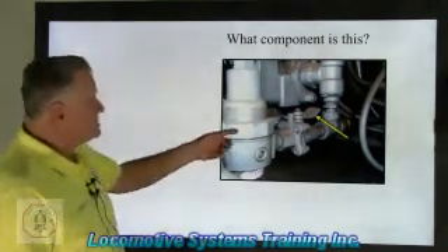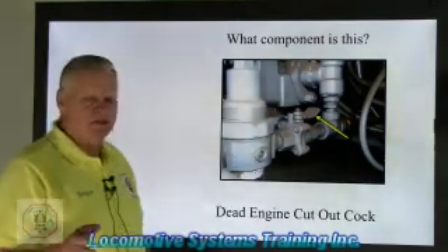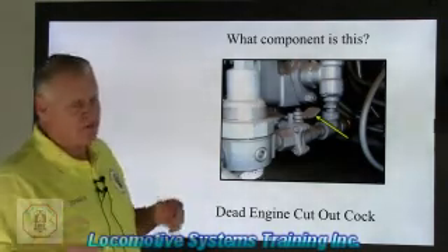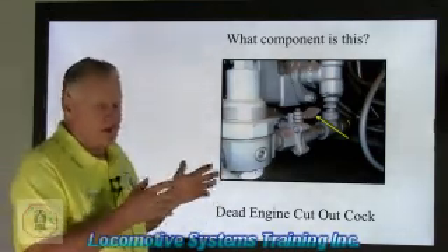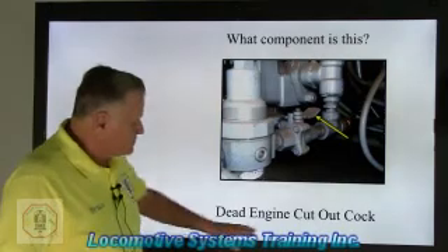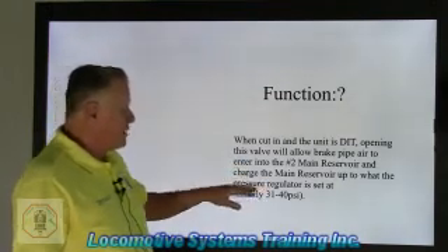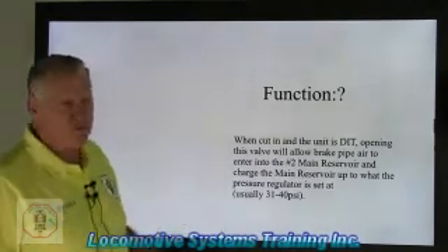What component is this? This here is a dead engine cutout cock. Open that valve and you put the locomotive in dead engine status. If the engine blew up, the main generator blew up, or the air compressor blew up — if it was shaft driven — you can't use the prime mover. So you put this back in the train and operate as a loaded box car. When cut in, opening this valve will allow brake pipe air to enter the number two main reservoir and charge it up to what the pressure regulator is set at, usually 31 to 40 psi.